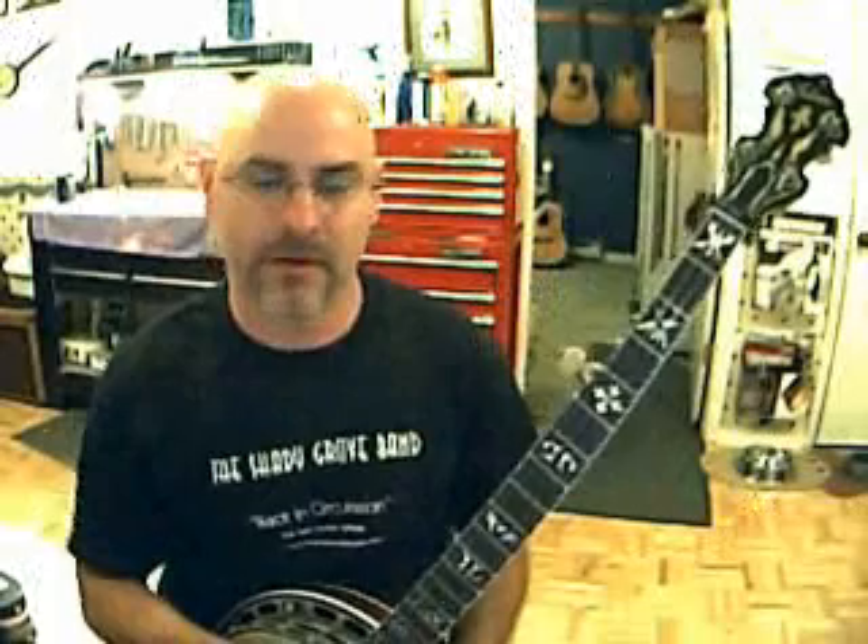I'm back with another lick of the week. This is Banjaphobic again. This is going to be the last lick for the month of June.